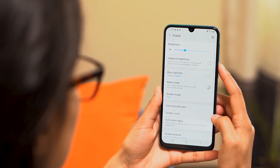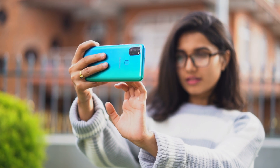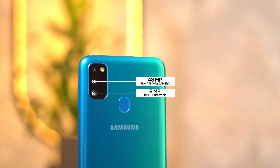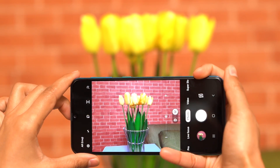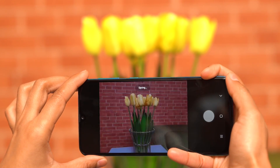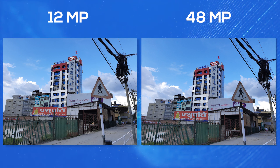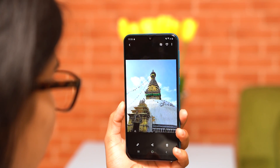Now looking at the camera — the M30s features a 40MP triple camera system. The primary camera uses Samsung's own GM2 sensor. It also has an 8MP ultra-wide angle lens and a 5MP depth sensor. You can shoot in 40MP mode or the default 12MP mode. Switching to 40MP takes a couple of seconds, and while there's a bit more detail, it also consumes more storage with minimal visible difference.